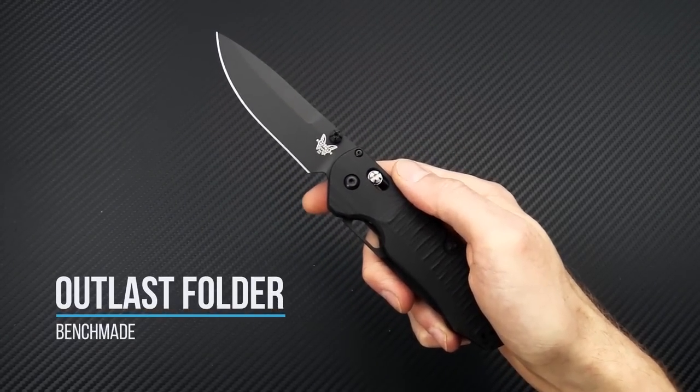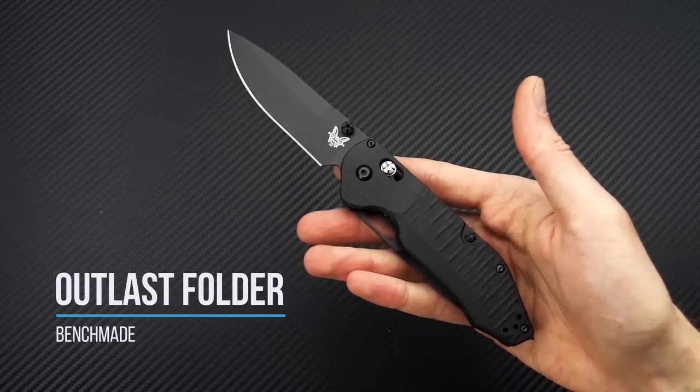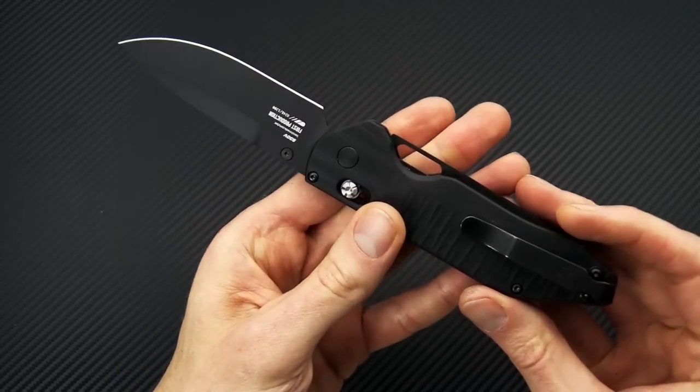Tyler here with GPKnives, and today we're going to take a look at the new Benchmade Outlast. Now, this may look like your standard Benchmade, but it does have some unique features.